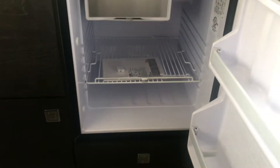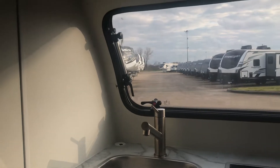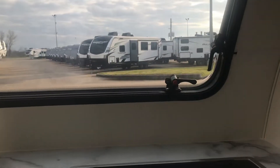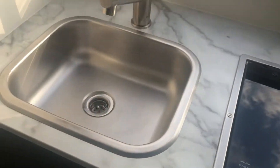You can open this up underneath the sink — there's a lot of storage there. Here is a fridge to keep everything cool. This has a stainless steel sink — high quality construction. There is a dual burner Dometic cooktop with two burners right there. Stainless steel, high quality fixture.